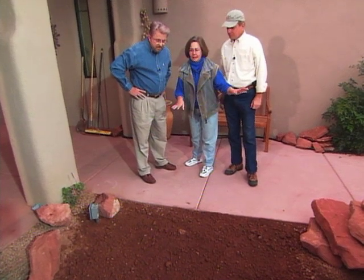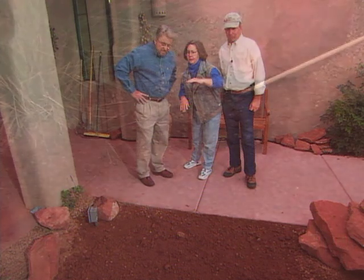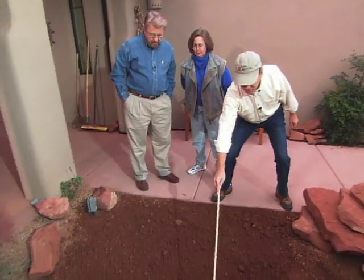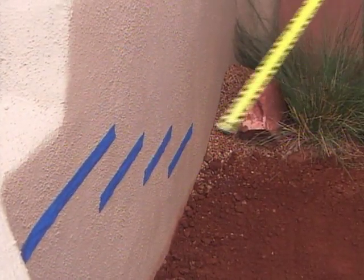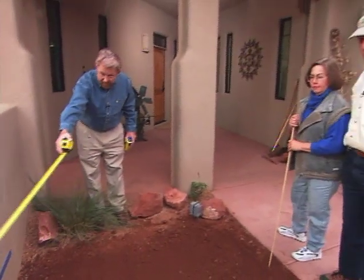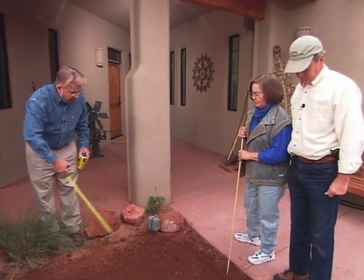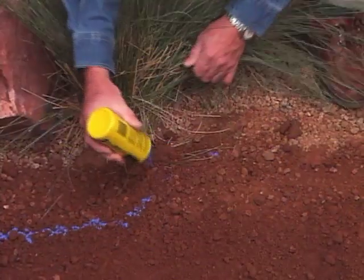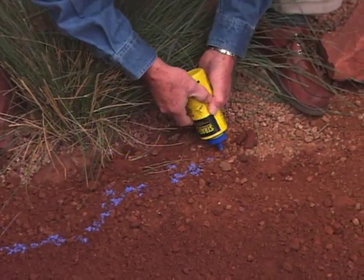Building a natural stone waterfall is fairly straightforward, but it does require a strong back. Our first step is to define the perimeter of the pond using a stick to trace the outline in the dirt. Then we'll plan the contours and height of the stone wall, which will be stacked right in front of the existing wall. Tape works best to experiment with various heights. And you've drawn your outline in the dirt, Doreen — so what I'd like to do now is take some chalk and follow your outline to get a better visual idea of how this is going to look.